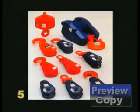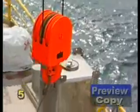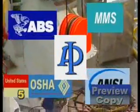To select a block to fit your requirements, consider the following points. Are there regulations which could affect your choice of blocks, such as Federal, State, ANSI, OSHA, API, MMS, ABS, or other maritime or insurance requirements?